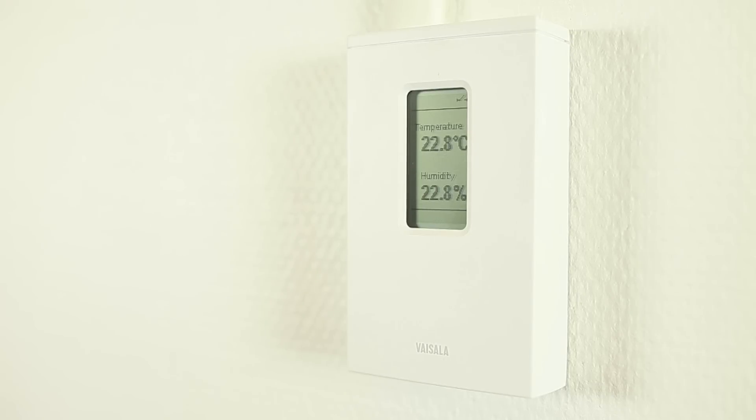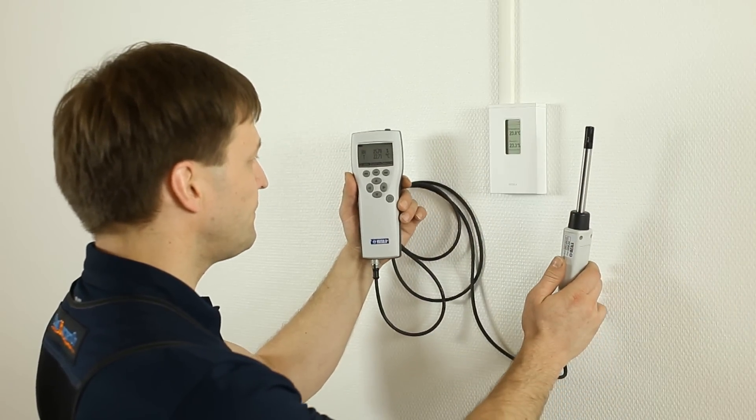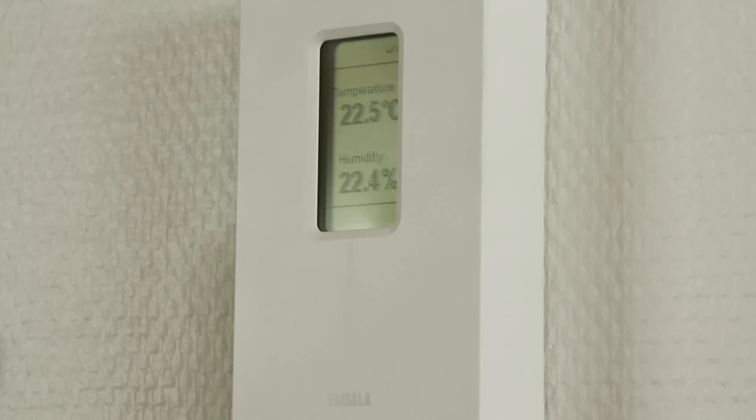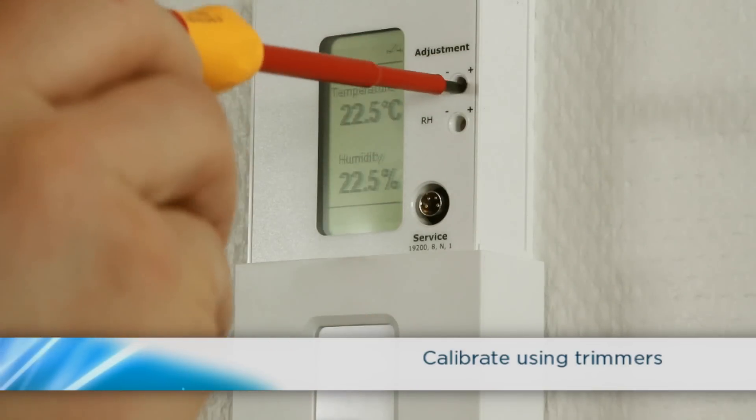To maintain the optimal performance of the instrument, you can choose from several convenient calibration options. Compare the readings with any reference device. If you need to adjust the unit, slide down the cover and use the offset trimmers.